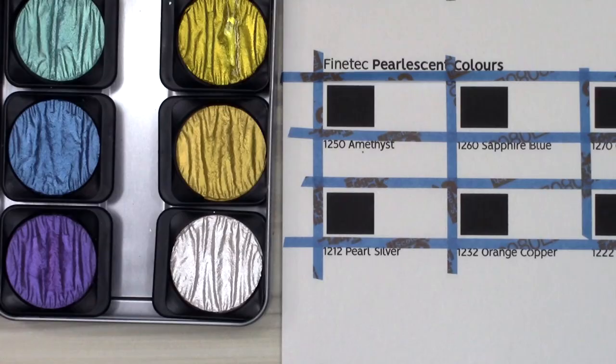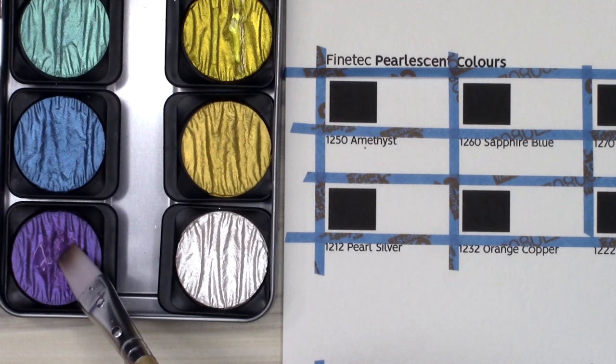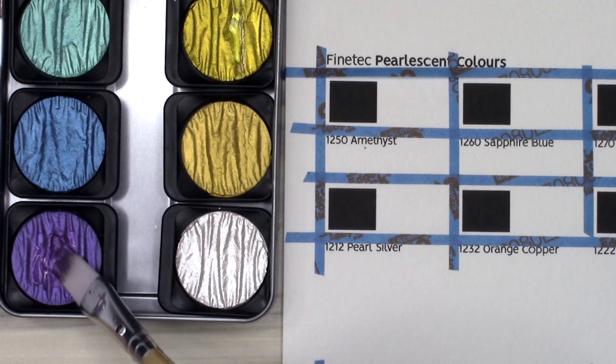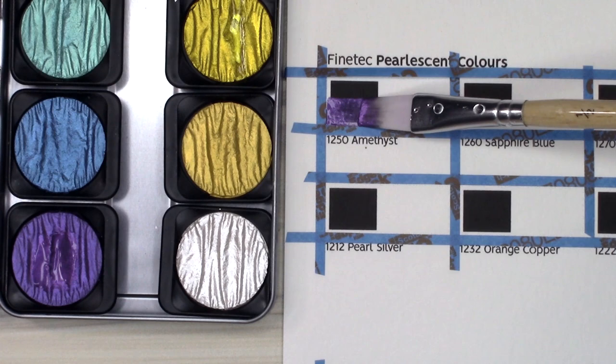I have two paint palettes to show you, and the first is the Finetech Pearlescent Colors set. They are 12 pans of highly pigmented, water-soluble pearlescent colors. They come in a nice tin and the pans are removable if you need to repurchase a particular color. The only issue is that the tin doesn't say what color is what — only the box says. It doesn't even say anything on the pans themselves so you can't really identify the colors. I did mess up the order of the gold swatches on the bottom row, so that's something to bear in mind.